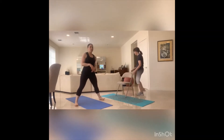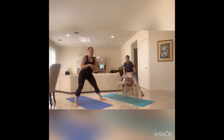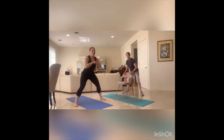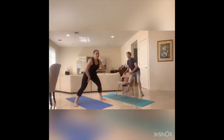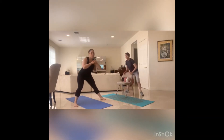Side lunge, get it ready — side to side, eight, seven, six, five, four, three, two, one. Butt back — five, four, three. Inner thighs — two, one, and one. Ready for the squat.